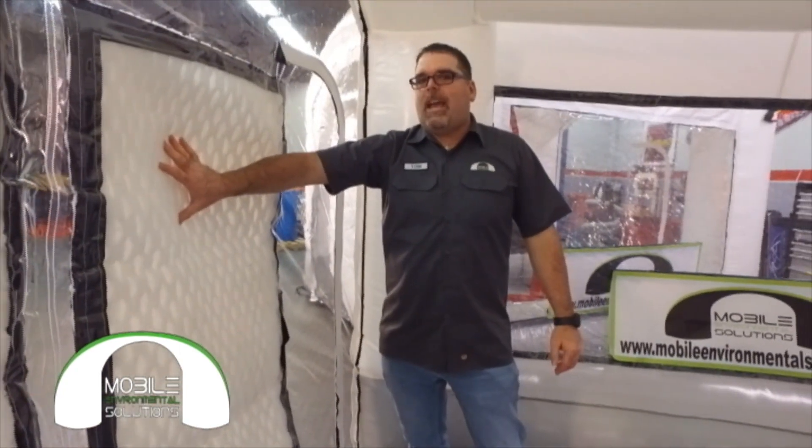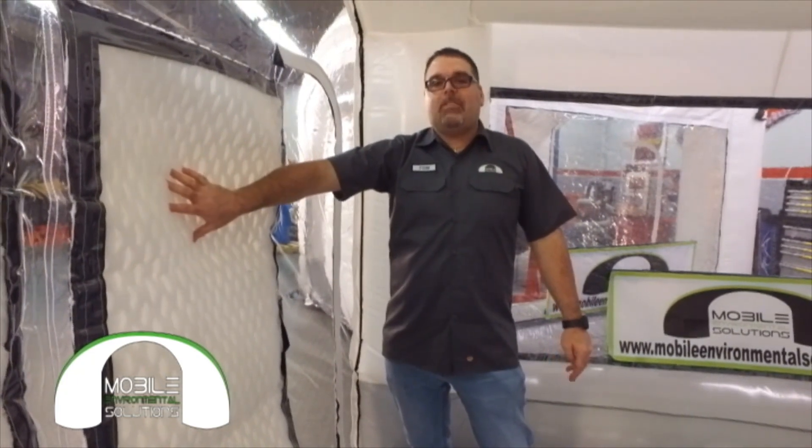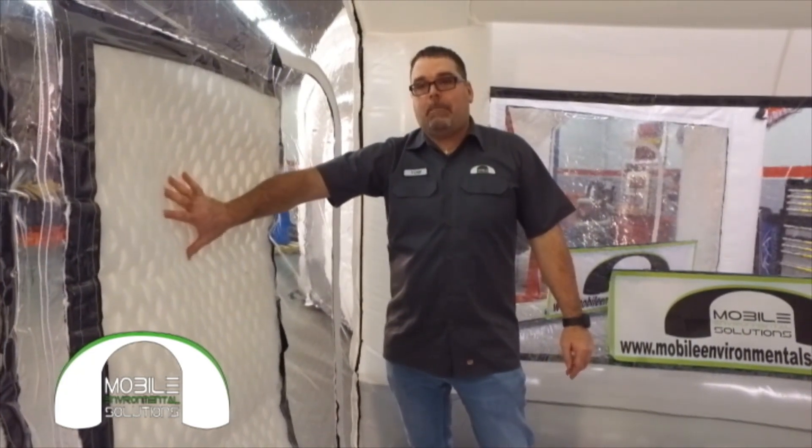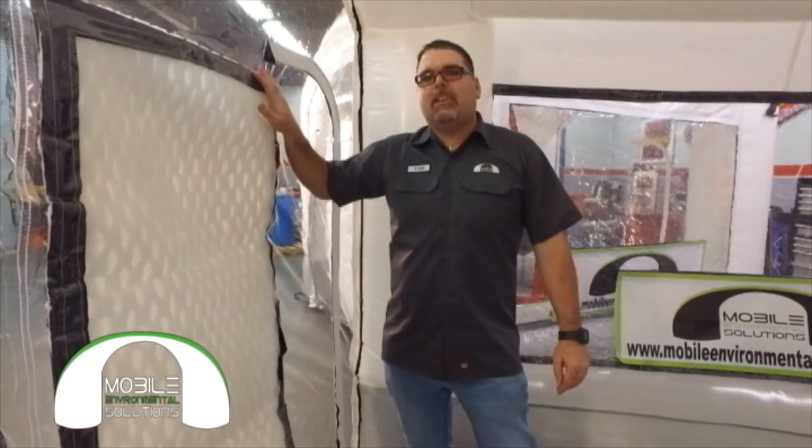All of our exhaust filters are standard paint pocket filters. These have a 99.3% capture efficiency rating when they are clean, which exceeds the EPA's capture efficiency requirement of 98%. All of these are attached with Velcro for easy replacement.